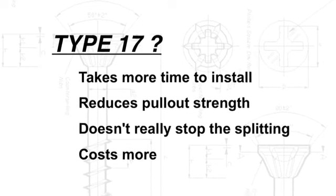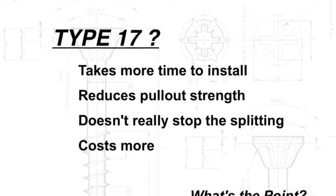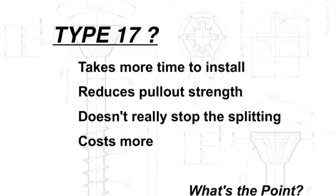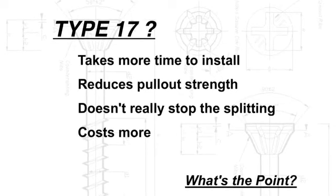Type 17 takes more time to install, it reduces pullout strength, it doesn't really stop the splitting, and it costs more. What's the point?